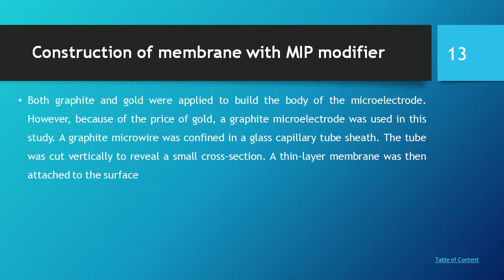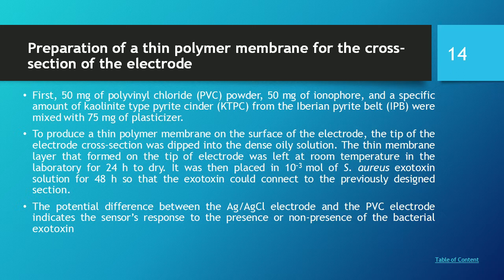Construction of membranes with a molecular imprinted modifier: Both graphite and gold were applied to build the body of the macro electrode. However, because of the price of gold, a graphite macro electrode was used in this study. A graphite micro wire was confined to a glass capillary tube. The tube was cut vertically to reveal a small cross-section, and a thin layer membrane was then attached to the surface.